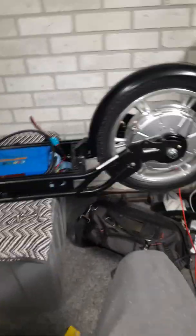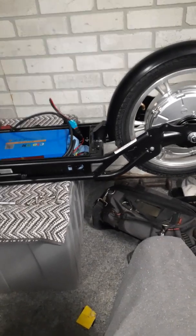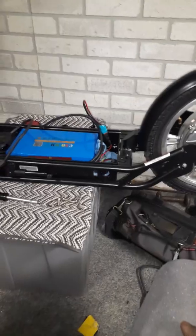What I mean by perfect is something that I can drive 40, 50 miles on a lithium ion battery at 48 volts.